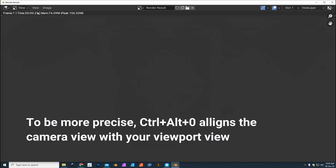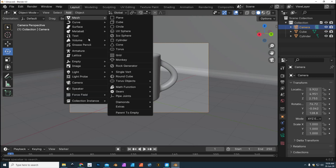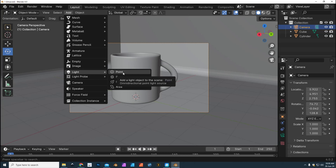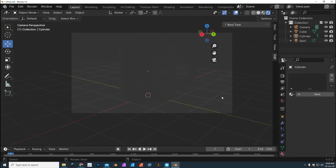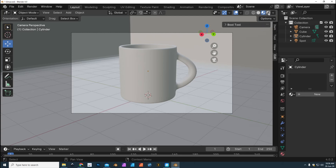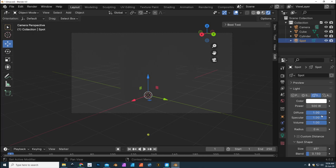If we were to render image now, there's nothing to be seen because there's no light. We'll get that sorted — next we're gonna add some light. Go to Add, Light, and let's do a Spotlight. We have a camera and a light, but we don't see that light quite yet. We're in the viewport shading — let's switch to the rendered shading option so we can see what the light is actually doing. Let's set it to 100 watts to start.